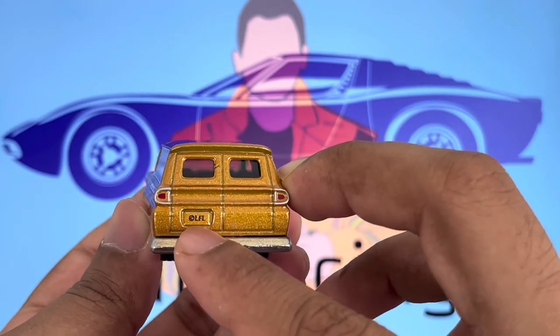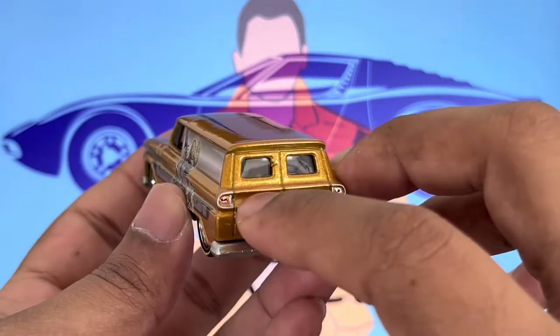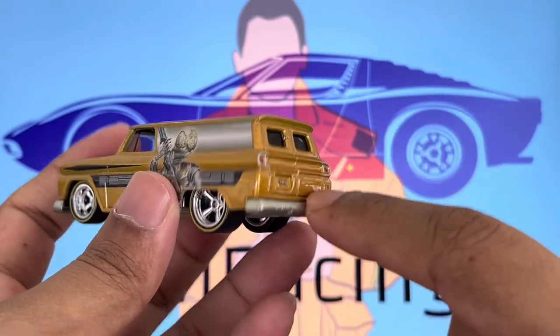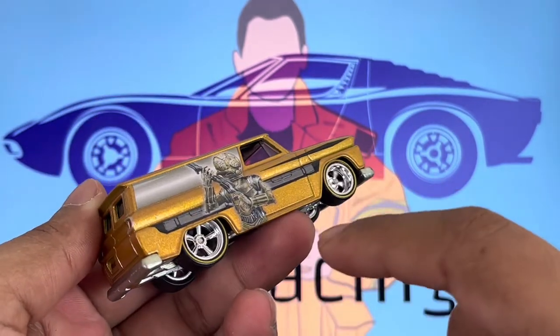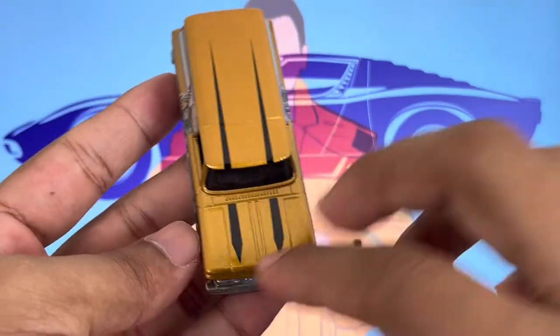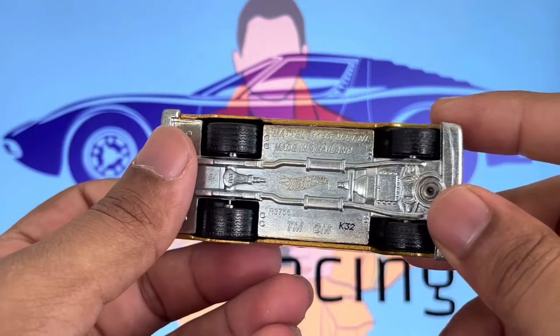On the back, I think that's the copyright logo — not really sure, let me know in the comments what that means. The back has really nice details on the doors as well as the metallic bumper. The wheels actually spin amazingly well, so that's a good thing.